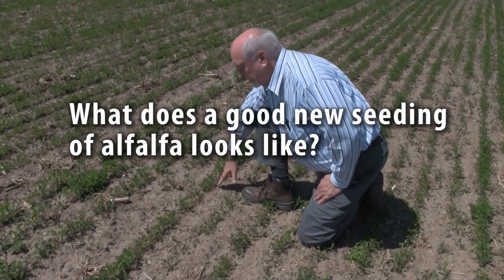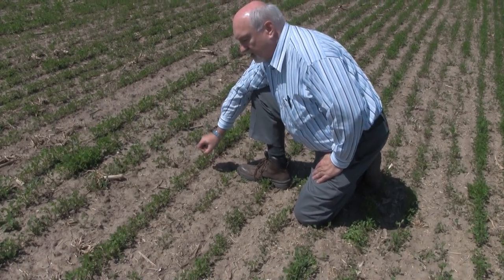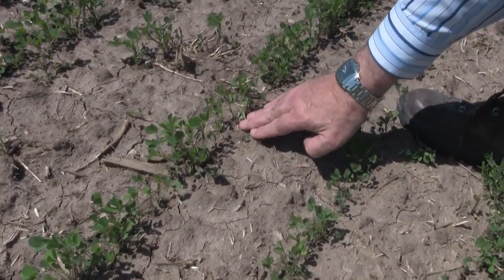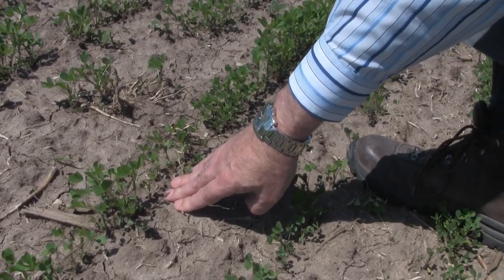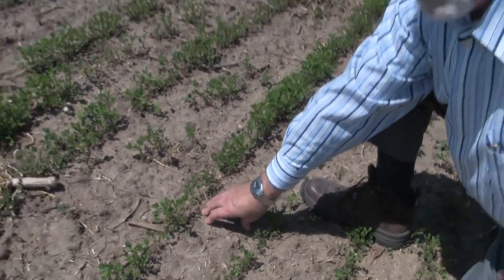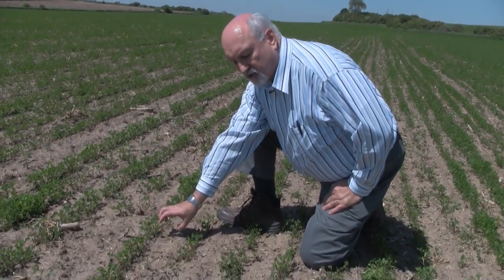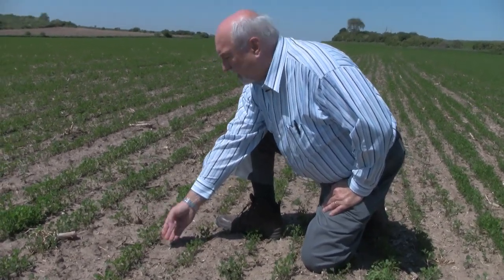Here is a stand of alfalfa that was seeded about three weeks ago at about 12 pounds per acre. As you can see, there is a plant coming up in this row about every inch — that is a more than adequate stand for alfalfa. We would look for about 40 plants per square foot as a good stand, and then that will thin down to about 30 to 35 plants per square foot by the end of the seeding year.